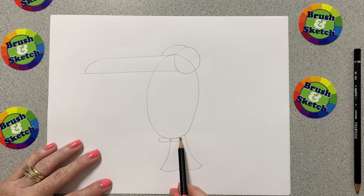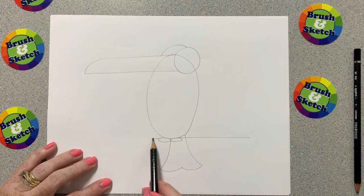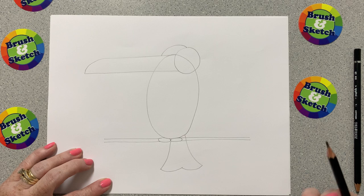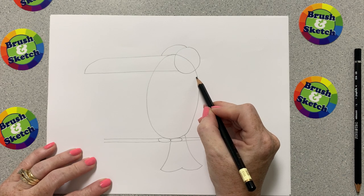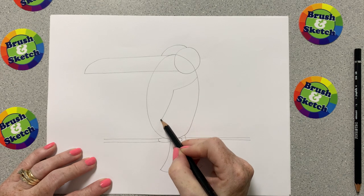The next one I'm going to start right where this oval meets this squashed circle oval, and then I'm going to draw a line that goes straight out. I'm going to do the same thing on the other side — straight out — and then at the bottom of that circle I'm going to do the same thing, straight out on both sides.